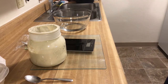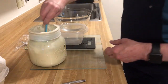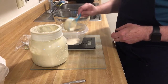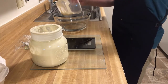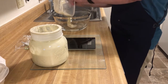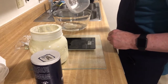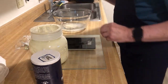Remember to tare your scale to zero with your container on it to get my 100 grams. Just dump it into the container with the warm water. What we need to add next is 11 grams of salt — just pour it in.